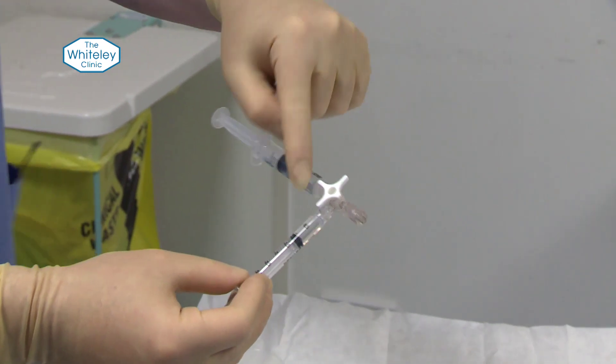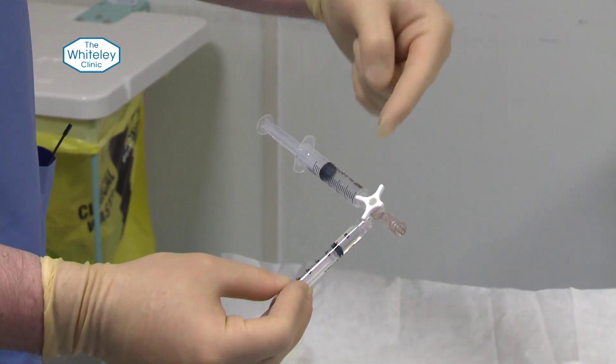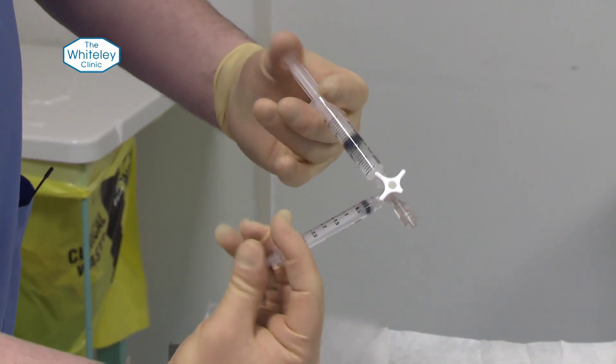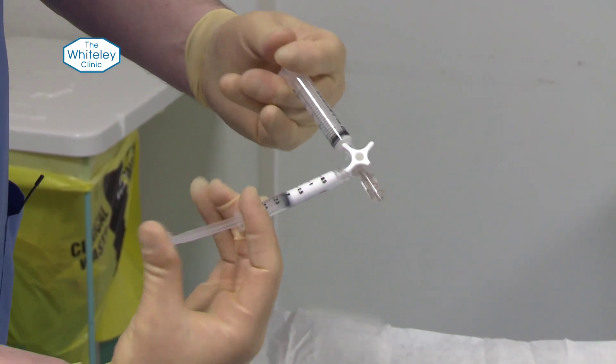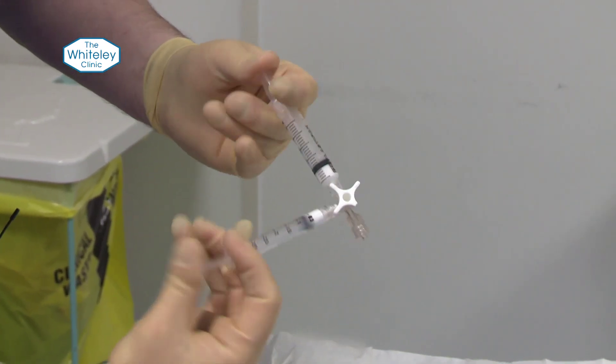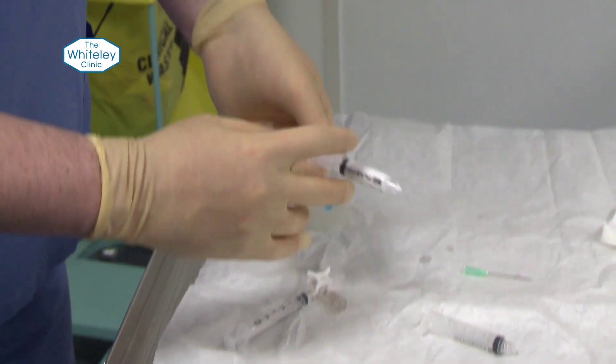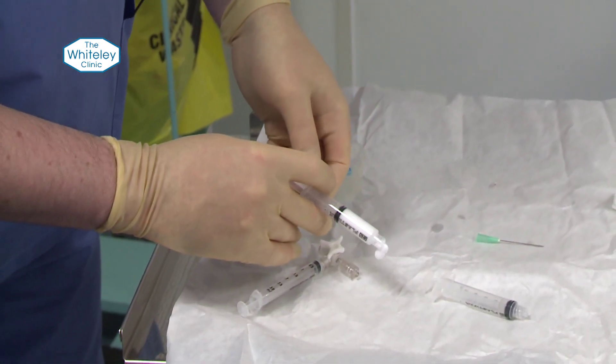We don't want to start mixing yet — we offset the syringes first to get more turbulence. We then start moving them with 10 passages, maybe a bit more turbulence. With 10 passages in total, we end up with foam that you can see coming out like that.